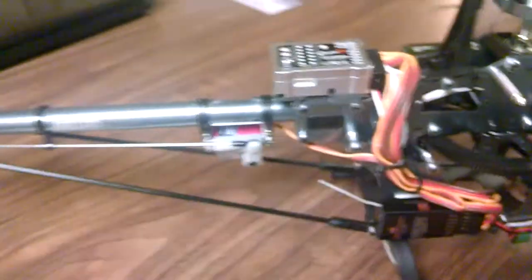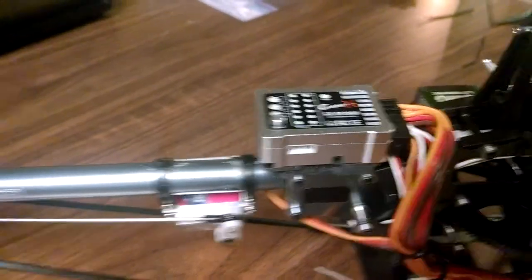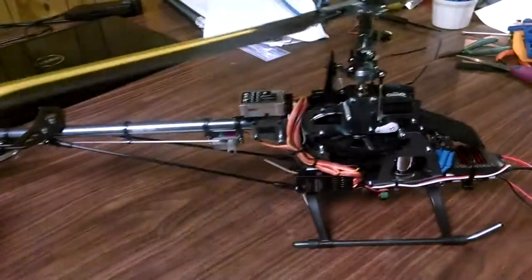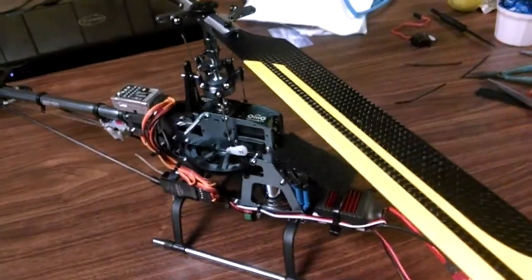Hi, this is Steve and this is the new hardware I'll be trying the 3X on, or 3X2000. It's just an HK450, but much, much smoother and tighter than the Belt CPV2 was.